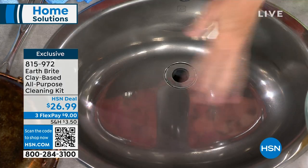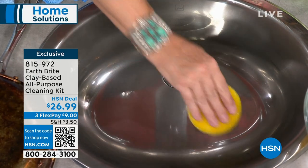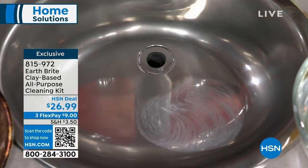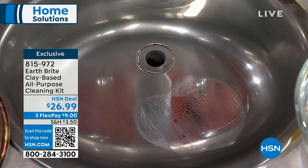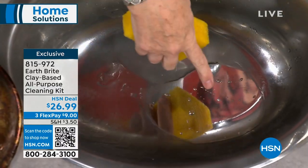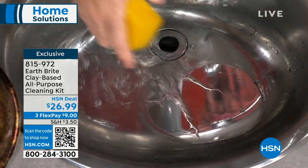Take a look at the sink — it looks clean, right? You can see the shine. There's my Earthbrite on my sponge. I'm going to hit a spot right here. This isn't just cleaning — it's the clean, polish, and protect. I'm going to give this a little wipe with a microfiber cloth that comes along with it, and then give it a little rinse. Do you see the sheeting action? Do you see the difference between this spot and this spot? The water beads up. Clean, polish, and protect on your solid surfaces.